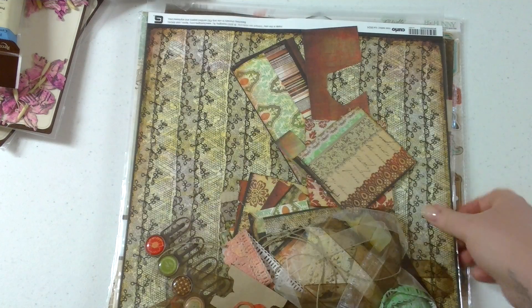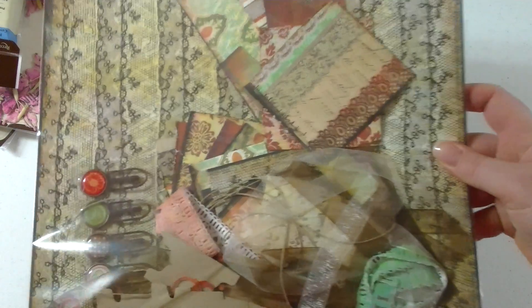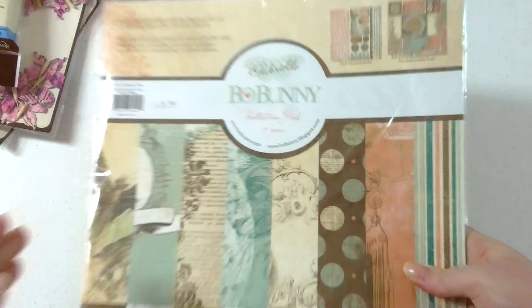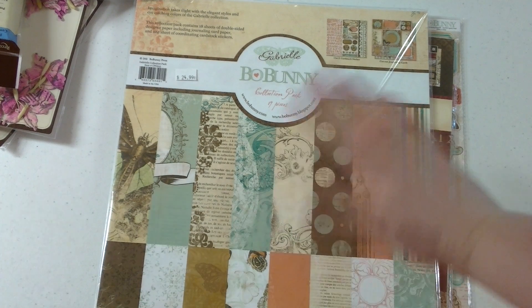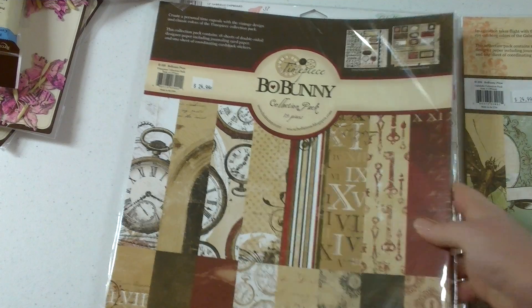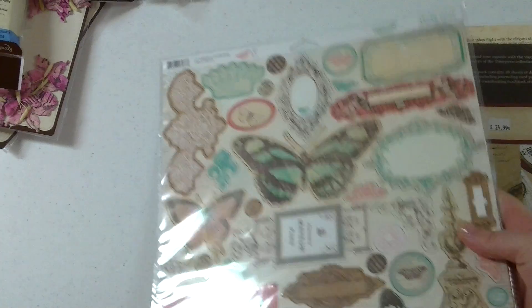This is for Timepiece. I did pick up Gabrielle stuff, but sorry, it's put away. This is the rest of my kit class — like I said, you just don't have enough time to do it. So I picked up some more paper. They didn't have the paper packs last time, and if you all know, I really like buying the paper packs because you get everything. So that's the Gabrielle line, then the Timepiece, and then I bought the chip pieces for Gabrielle.